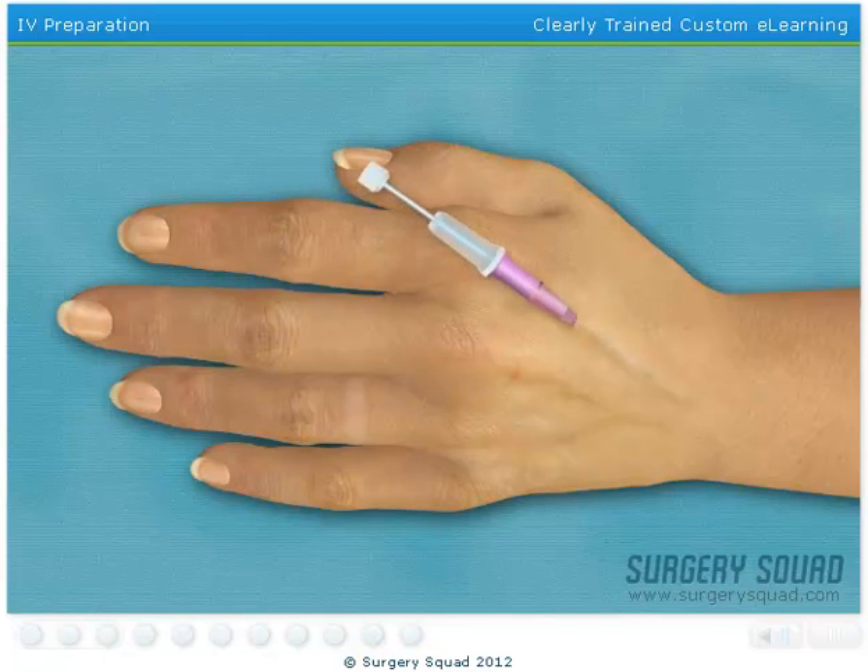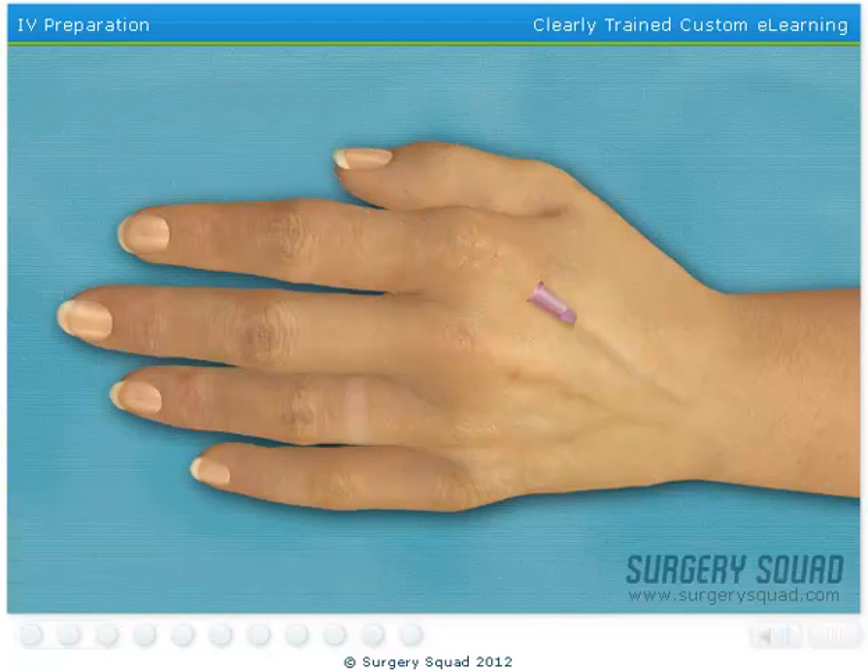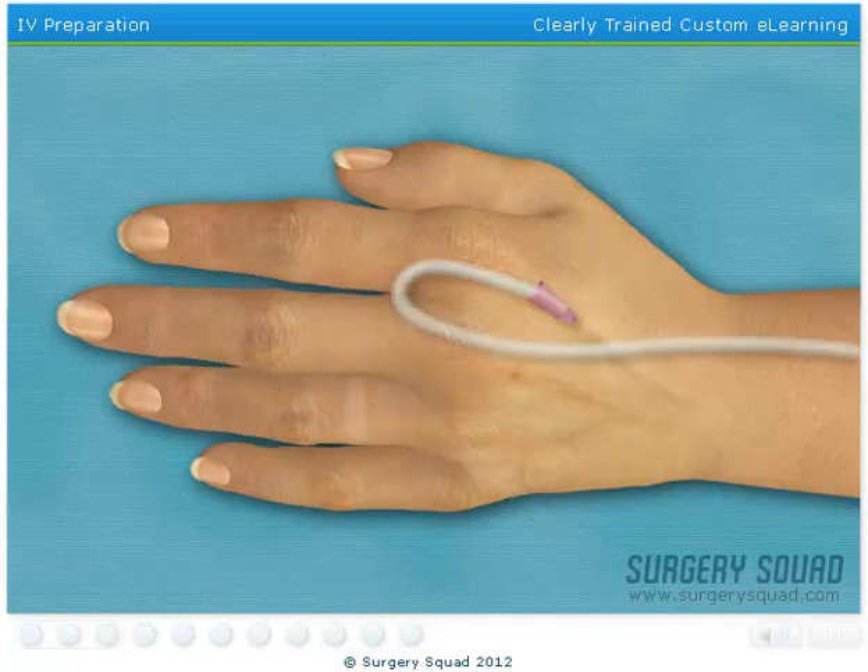The small burst of blood in the angiocatheter hub is what medical professionals refer to as a flashback. This lets us know that the angiocatheter is correctly positioned in the patient's vein. Now I'll release the tourniquet. While placing a small amount of pressure over the vein to collapse it, remove the needle. This will reduce the amount of blood that may discharge out of the angiocatheter when the needle is removed. Now that the needle has been removed, I'll dispose of it in a sharps container. Lastly, we need to secure the IV with tape and test the line.